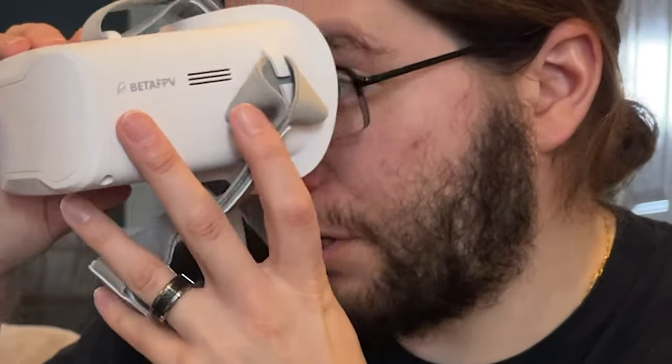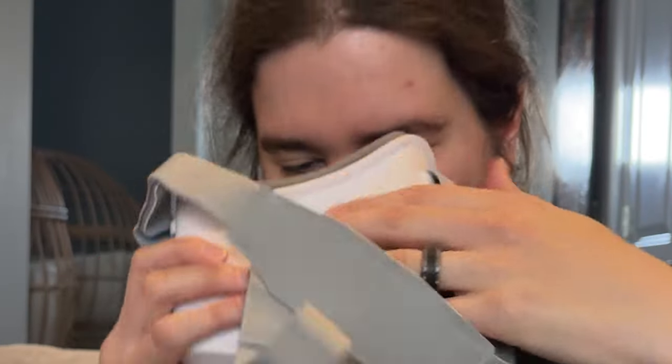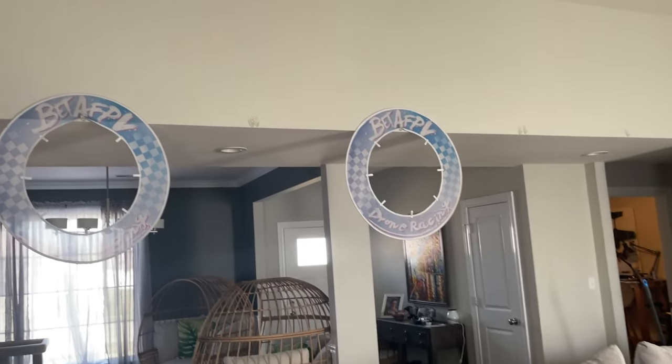These goggles will not fit with my glasses on, but since I'm very nearsighted, that's not going to be a problem for me — I see perfectly fine with them. I've set up a little course inside my living room and we're just going to stay within that and fly around and have some fun.